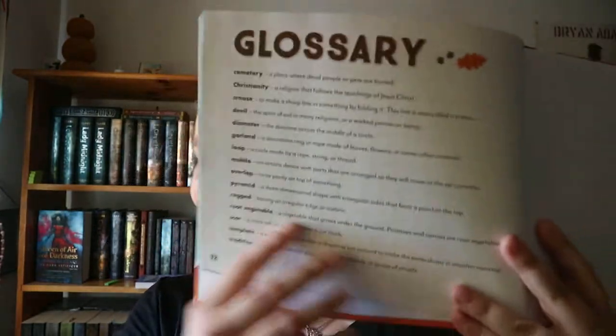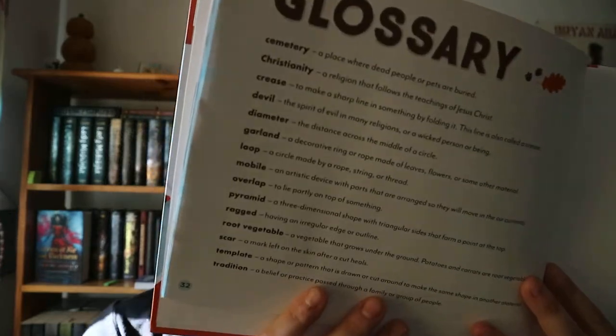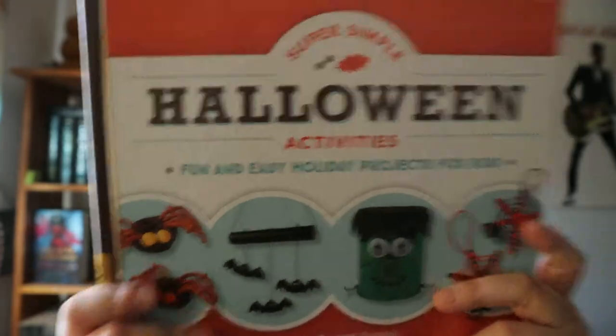And then you're getting a little bit of a glossary — a one-line kind of glossary of a few terms that were used. Again, very quick, not a whole lot of crafts.